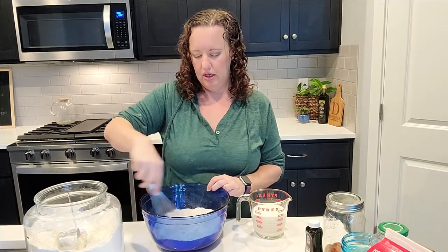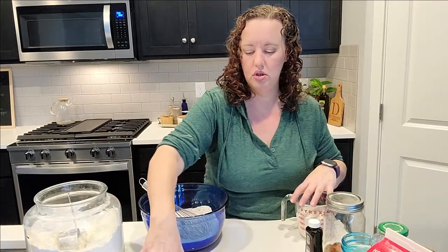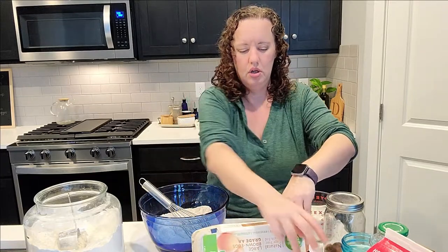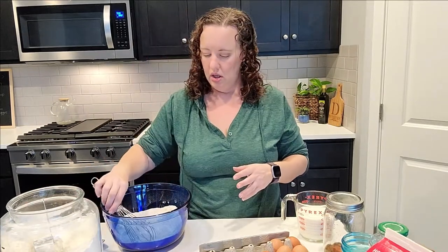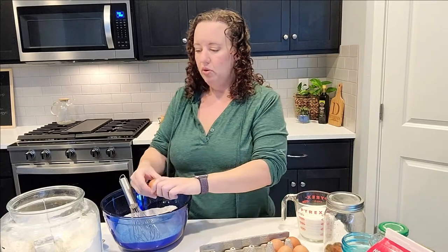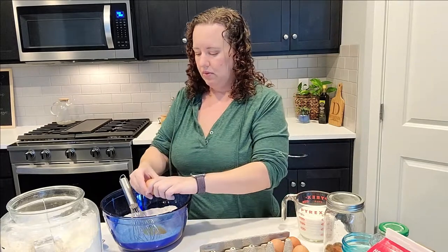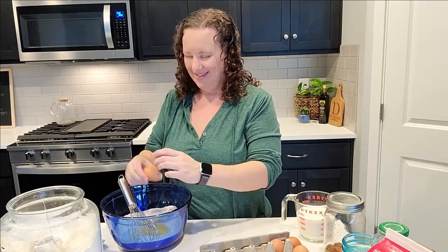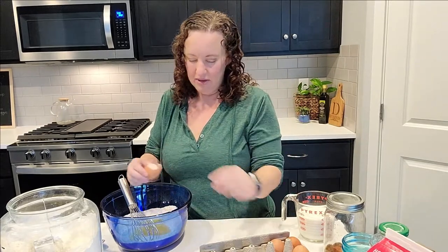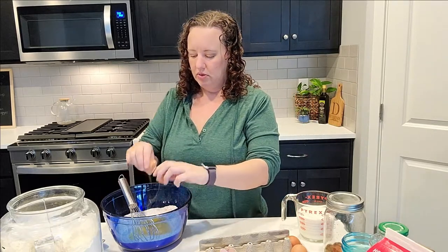If you were being a little bit more proper you would now get a second bowl dirty for your wet ingredients, and it does make a difference — but I've done it both ways and it doesn't make enough of a difference that it makes me want to get a second bowl dirty.